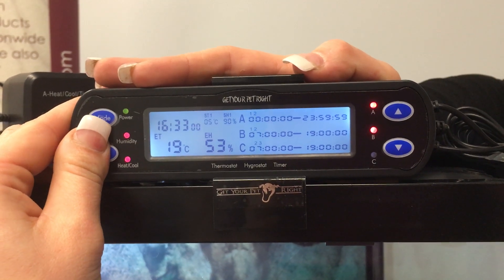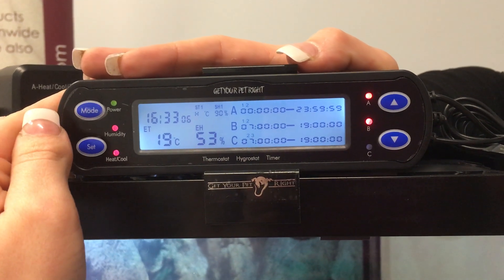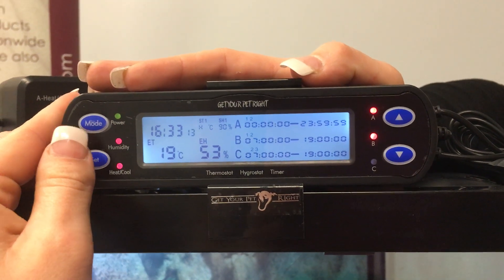Pressing set again, that's going to go to H. H is flashing — that's your hot setting. You do want it on hot because, being a reptile enclosure, it does also have a cooling function on the thermostat. So always make sure that it's set to H.